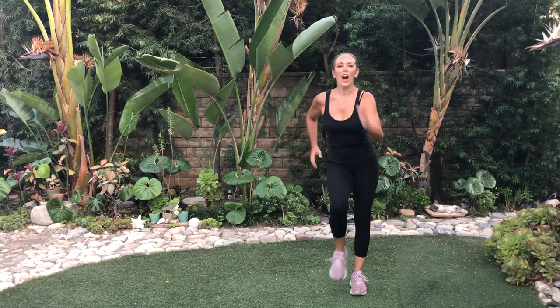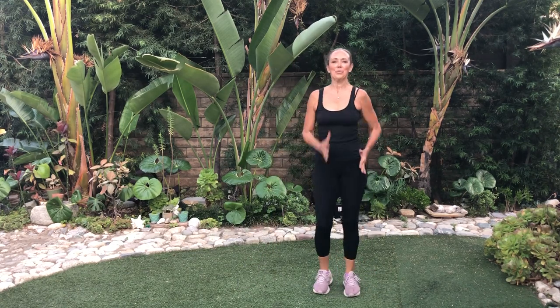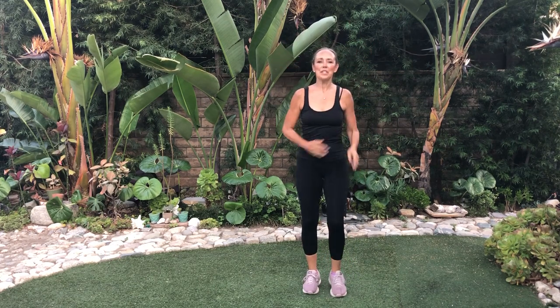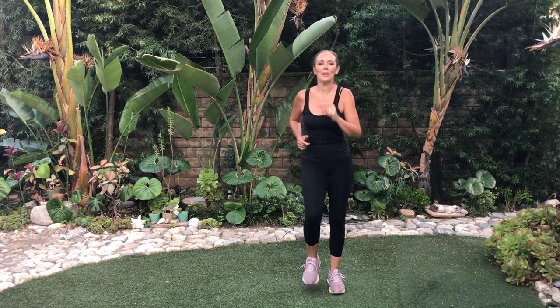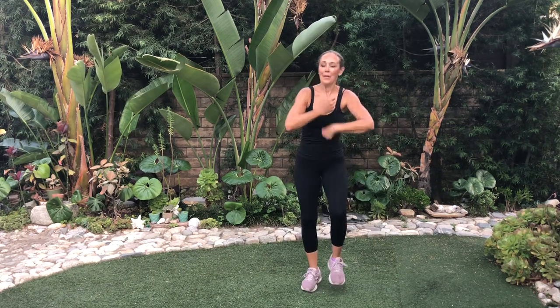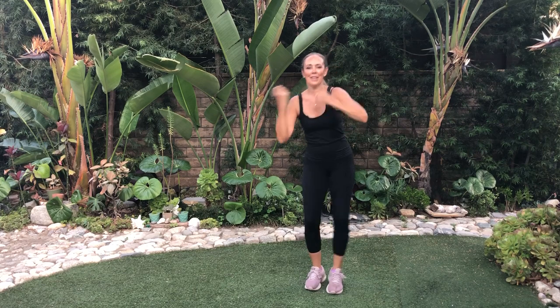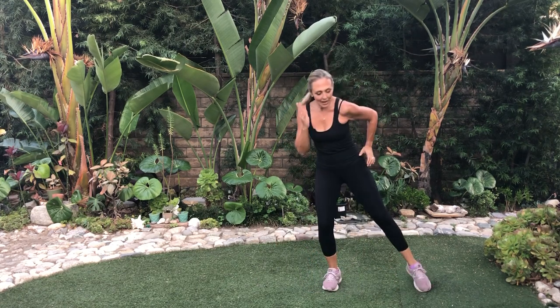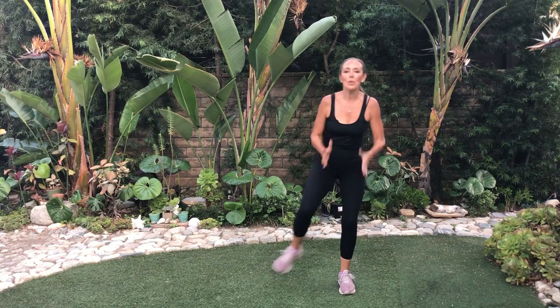And walk. Inhale up — we're almost done. Walk for three: one, two, three. Tap. One, two, three. Tap. You've got this. Add some arms, or just hands on hips, or just walk like this. You pick what you want.